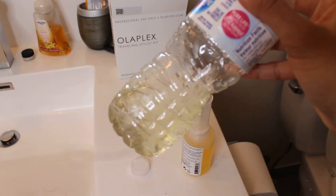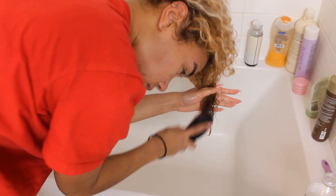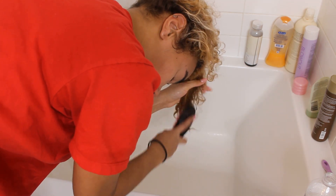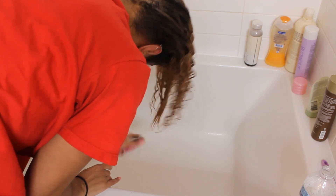Shake it up and this is going to get poured all over my head. I like to detangle my hair as I do this just to make sure I get the product fully through. I start at the ends and then I work my way up, and you really just want to make sure that you get every bit of your hair when you're doing this.